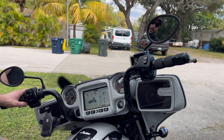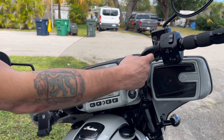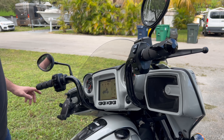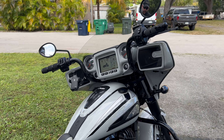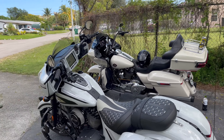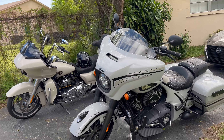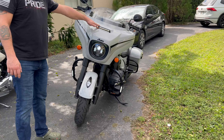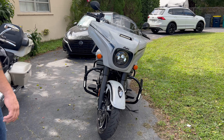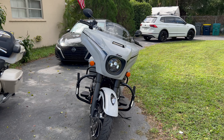Cruise control is real simple: press once to turn it on, left sets it, then you can increase or decrease. I put these grips on — I like having this little palm rest so on the highway you can fully relax your fingers while maintaining throttle. There are 100-watt audio speakers in here. I put LED vent lights on the front from Custom Dynamics, bought them on Amazon pretty cheap.